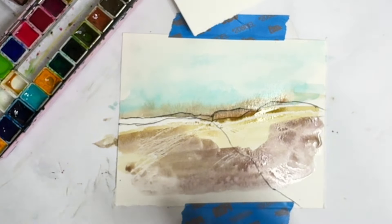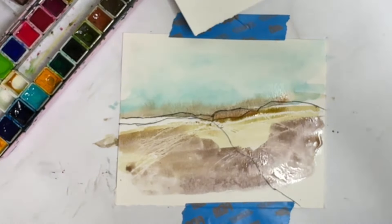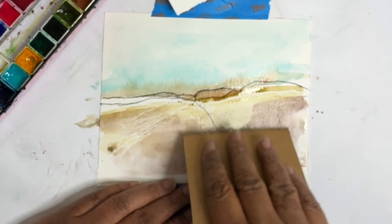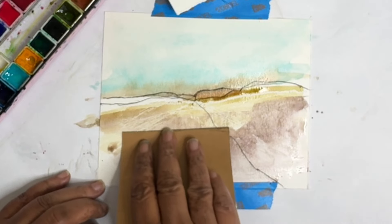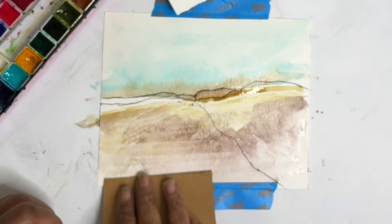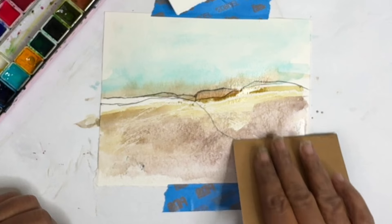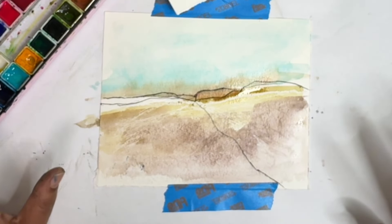What if we got our swipe — let's come in with our cardboard and scrape down, see if we can't get some fun marks through there. I really like that resist — it's so subtle but it's really pretty. I'm going to let this dry and think about where we're going to go next.